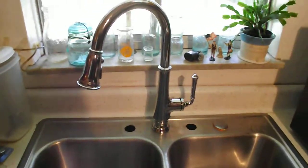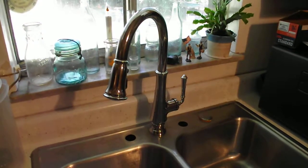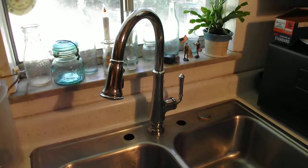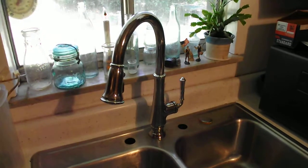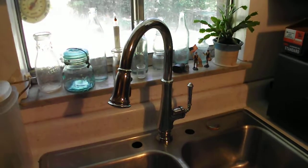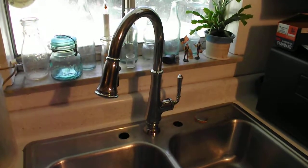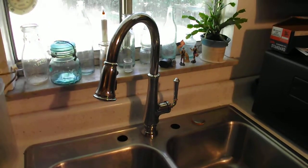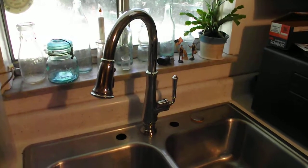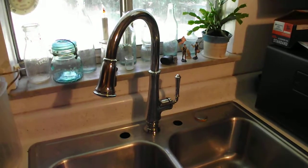This is PSU Fun Guy saying thank you for watching. If you have any questions, please ask — if we use your question and make a video, we'll give you a shout-out. We appreciate it and hope this helps you make a decision. This is a great faucet and very easy to install, about 40 minutes plus or minus. Once again, PSU Fun Guy saying thank you for watching — have a good day!